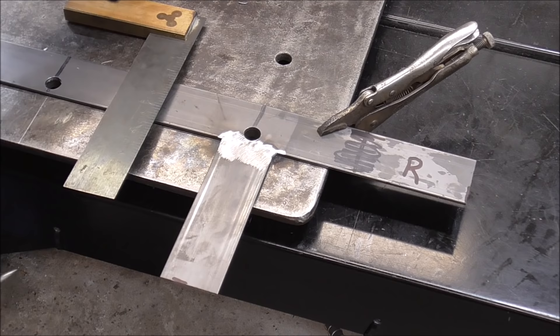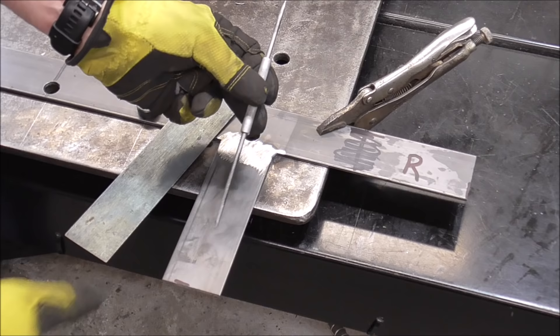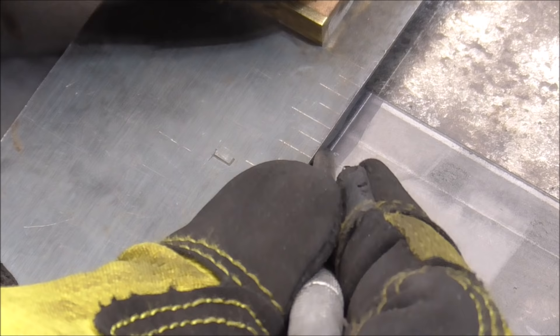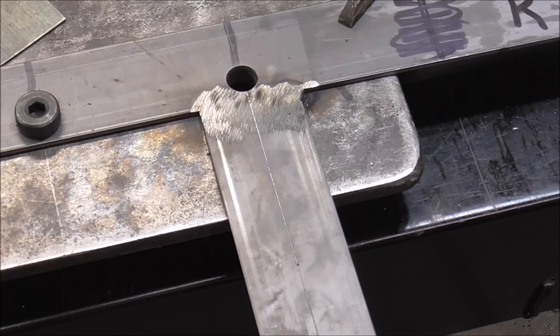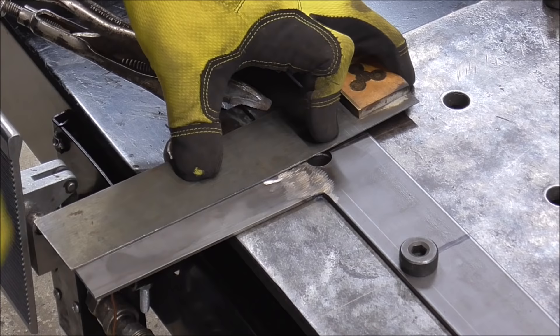We are almost done with our template — see how that's nice and flush. Now you see your scribe mark right here. Get yourself a good scribe — I'll put a link in the description. Grab your square again, take your point, feel it going into the scribe line you made earlier, then slide your square so it bumps right in — now you know it's absolutely perfect. Carry this line all the way through onto the plate we just welded. Hold your square real solid, don't let it slide, and get a nice crisp scribe line. Then do the same thing on the other side. Take your time — get this template just perfect and your table will be perfect.